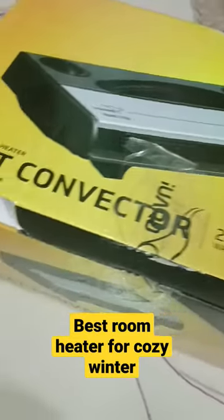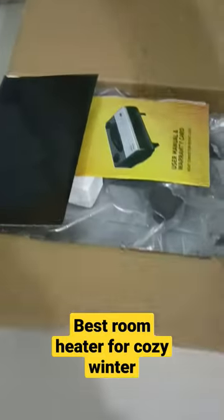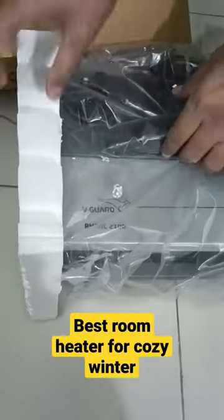There is a room heater that has been unboxed in this room. The design was very elegant, with a black and ash color combination.